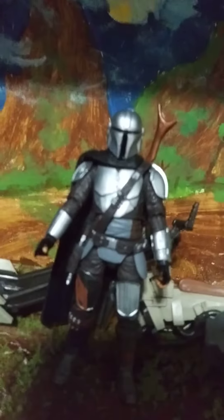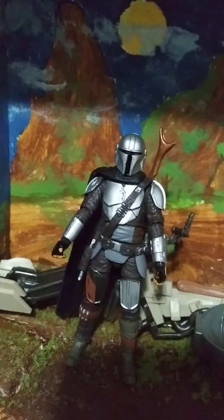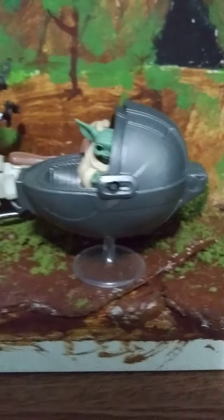Now you can see I officially got my Mandalorian — I'm still celebrating. Believe it or not, it's five in the morning, Chicago time. Check it out — all good, right? Got the Child in there.